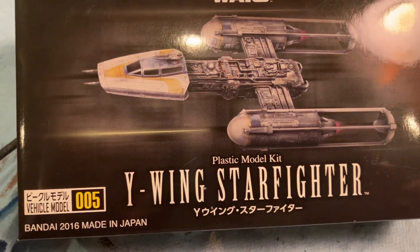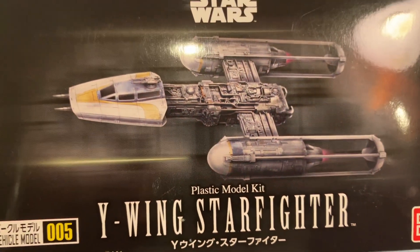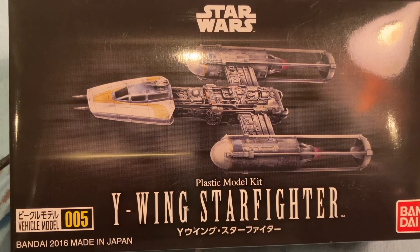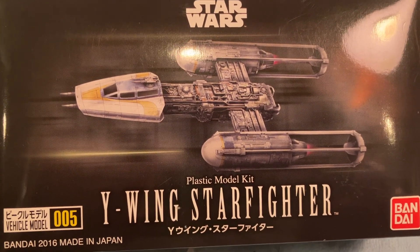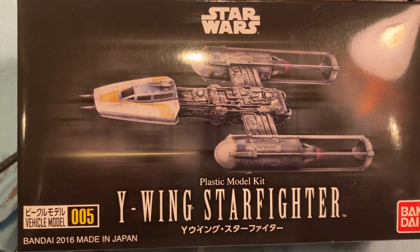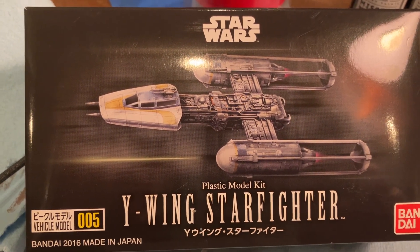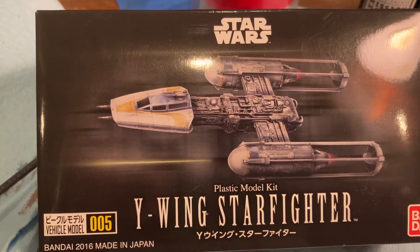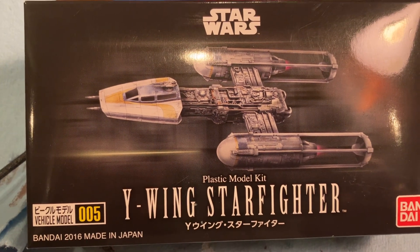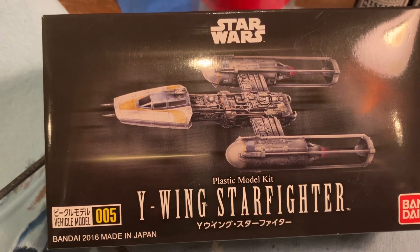This year's build — we did the Y-Wing in very, very small scale. I like all the ships and figures from the original three films, or episodes four, five, and six if you want to get Star Wars technical — you know, when it came out in 1977 and in the early 80s. Those are my favorite movies. Star Wars Episode Four is my favorite movie of all time.